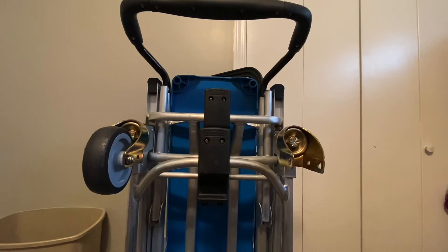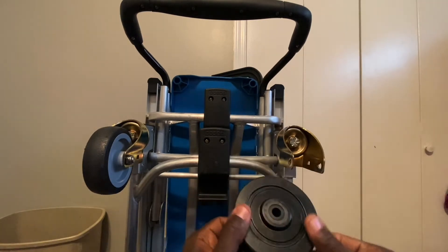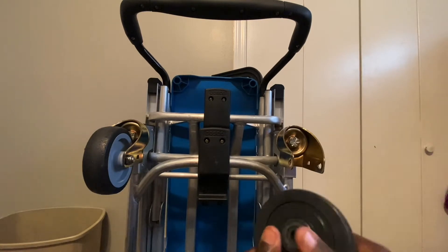Let me grab one of the rubber wheels, which are very nice. I love these wheels. These are really, really nice.